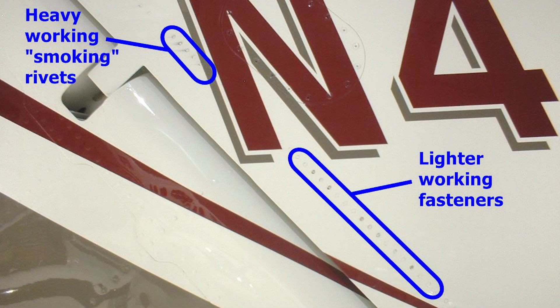One of the first indications that a fastener has begun to work is a smoking rivet. This is indicated by a trail of aluminum oxide dust streaming back from the rivet along with the airstream. When this is discovered, the rivet should be removed for inspection of the hole, keeping in mind that the hole could still be of nominal diameter but the fastener has begun to work itself loose.